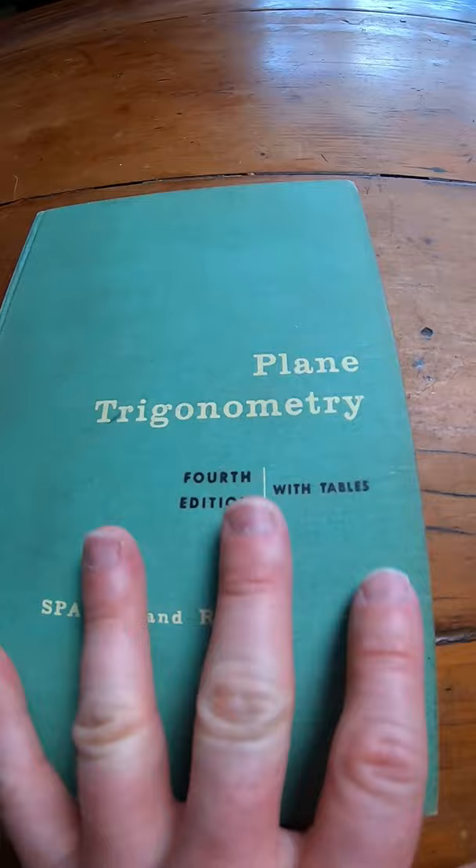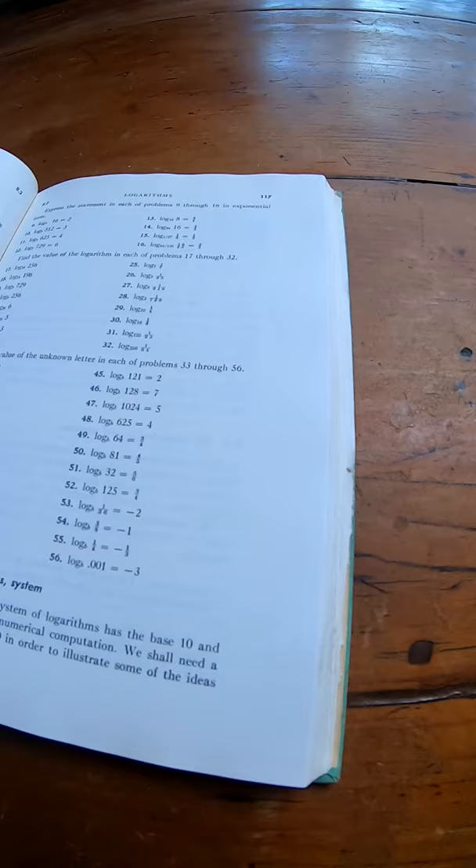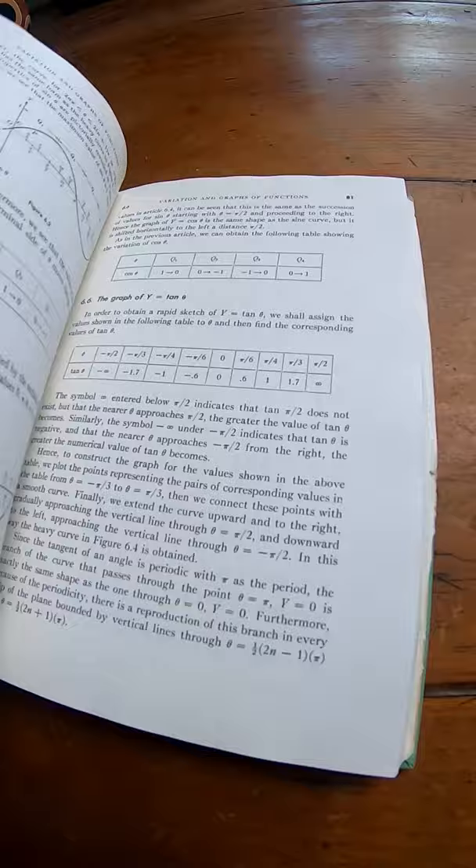Most people, when they take a trigonometry class, the book they use is a pre-calc and trigonometry book — it's both. This one is just trig. This whole book is just focusing on trigonometry.